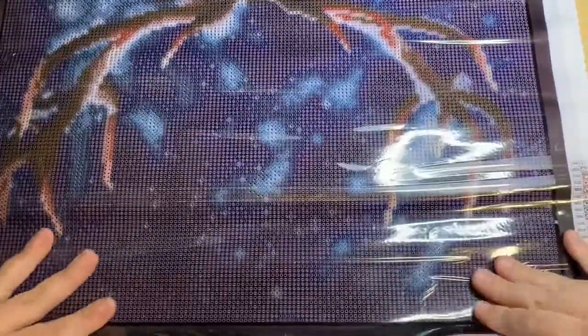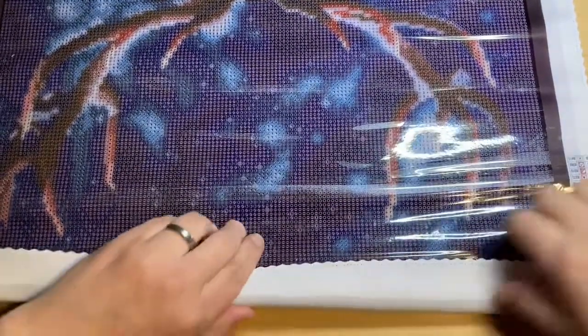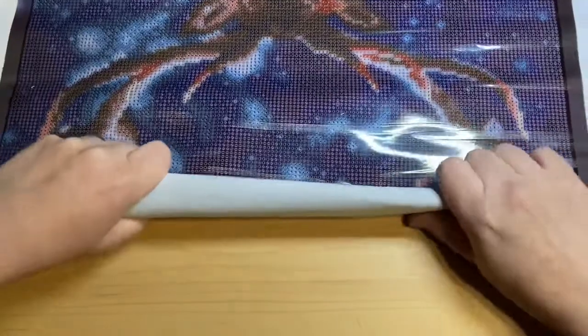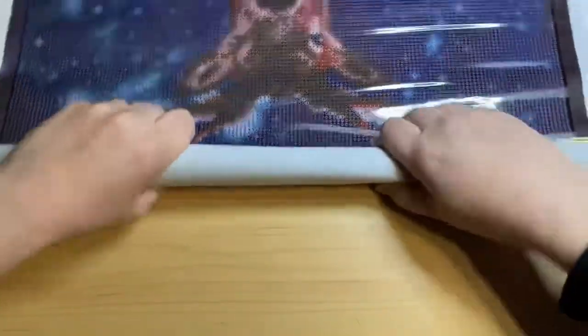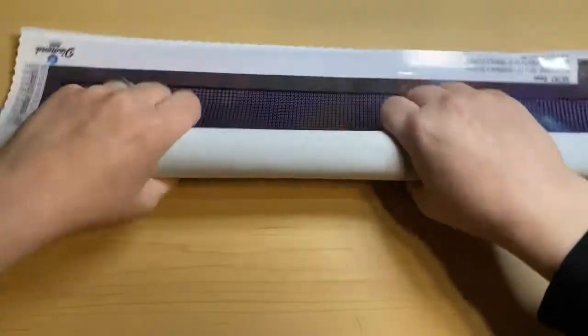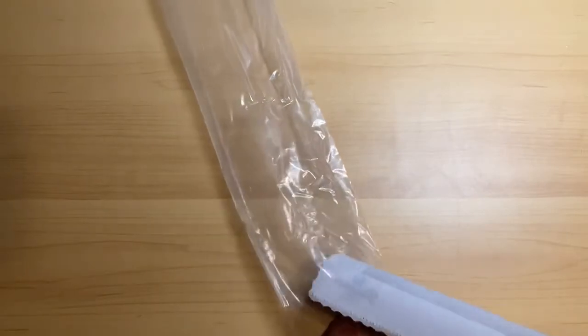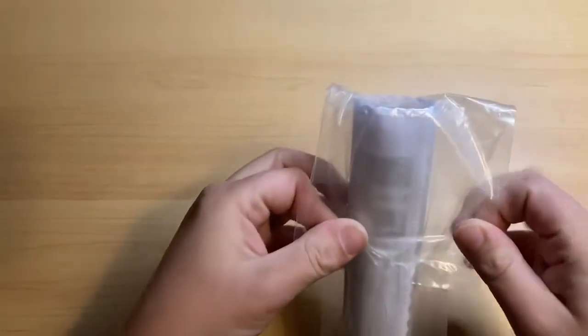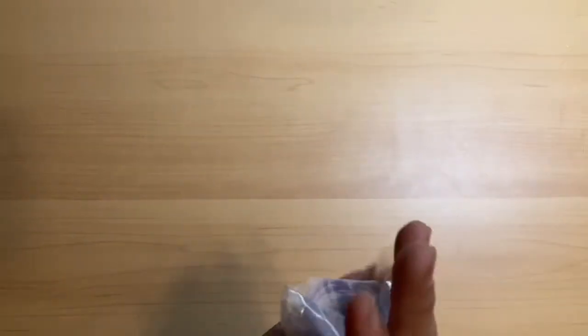Let's go ahead and roll this back up, and I'm going to do it all one way so whenever I unroll it later to work on it, it won't curl back. I like to call it a palette cleanse diamond painting in between my big ones. But once I finish the wolf howling at the moon and do the post review on that one, then I will be working on one of my craft of leaves, because I'm uberly excited about those.